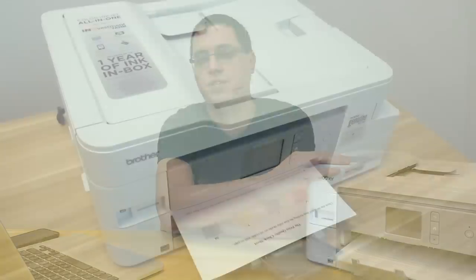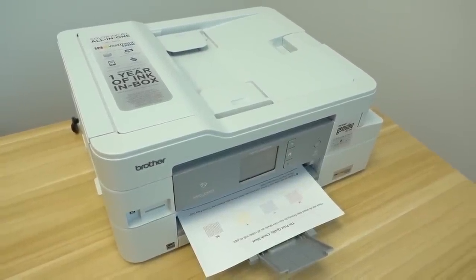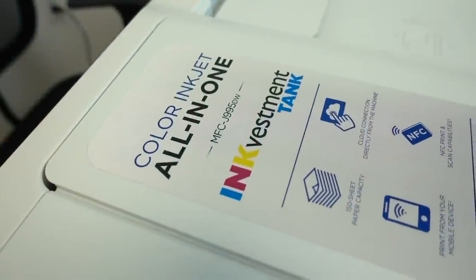Hello guys. My name is David DeFranco from DavidDeFran.co — that is my personal website, found right below. Today's video is all about this all-in-one printer: the Brother MFC-J995DW all-in-one inkjet printer with INKvestment technology.